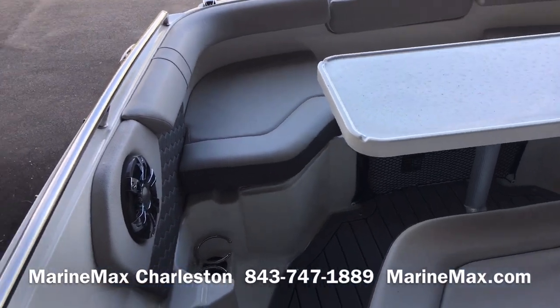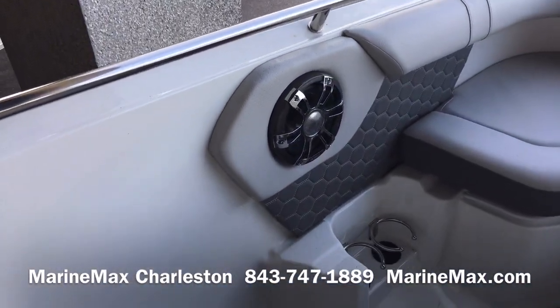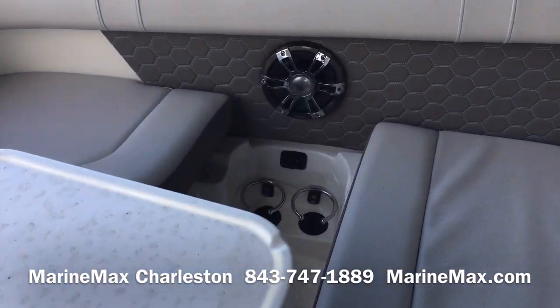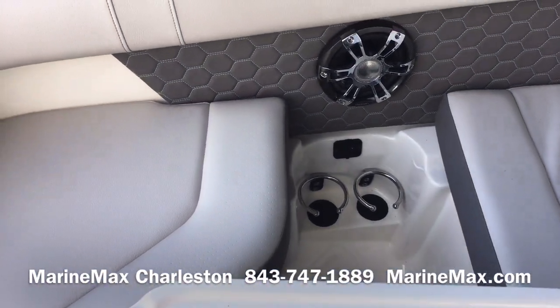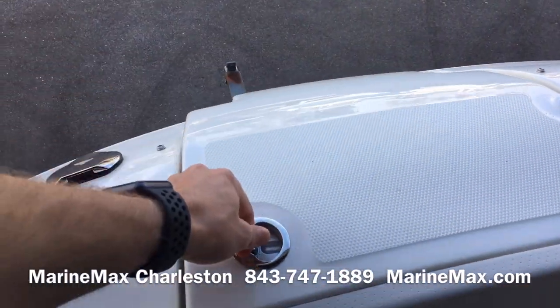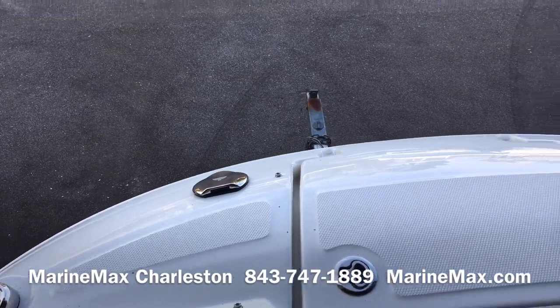Here we've got a really nice bow setup area with an optional table and really comfortable seats. More cup holders, more lighting, and speakers. We do have a charging port for devices there as well. There's an anchor locker and boarding ladder, plus another fresh water sprayer.